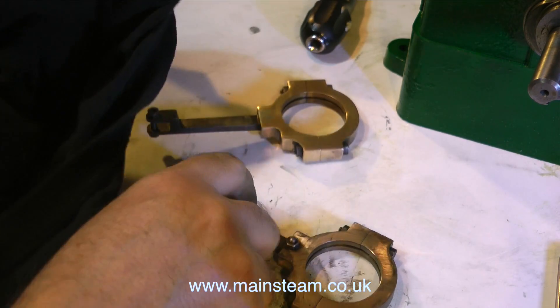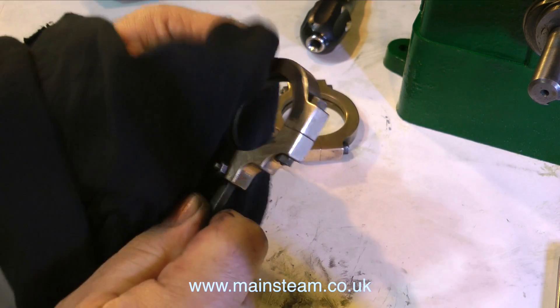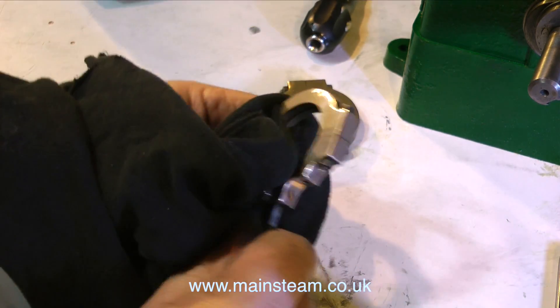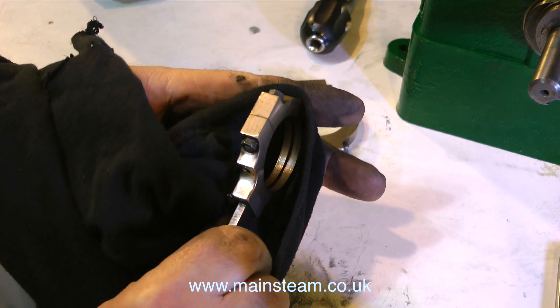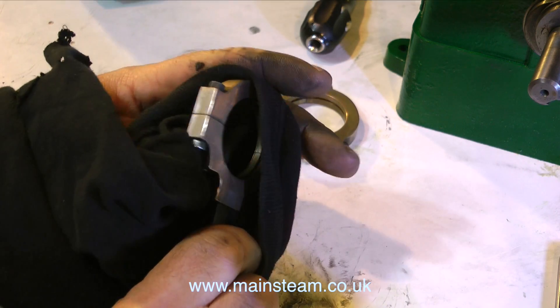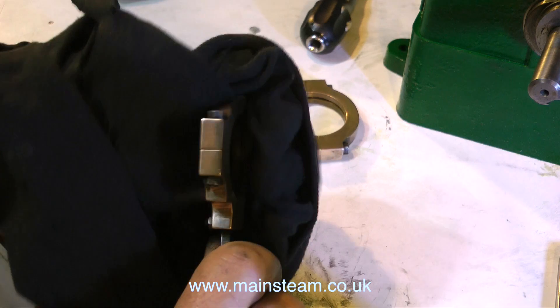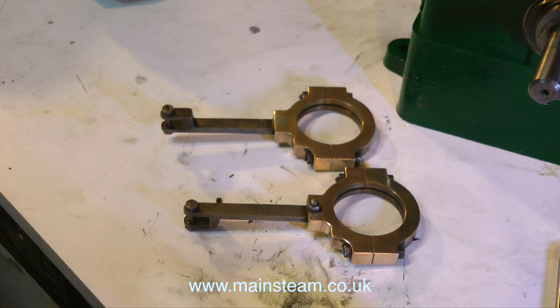Back to the steam engine rebuild — I'm just finishing off the cleaning of the eccentric straps. I do notice that the eccentric rods on this engine are not made like they are on the drawing, but you can't have everything. At least they work. I don't have a full drawing for a 5A steam engine, but I do have a drawing for the reversing gear because I once bought some castings from Stuart's and it came with those. Here is a still image of the two cleaned up eccentric straps.